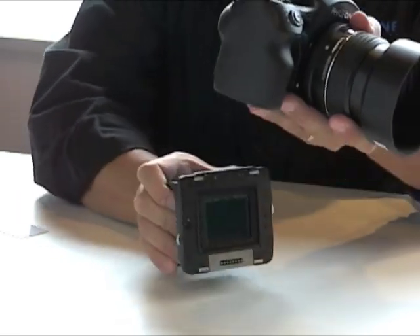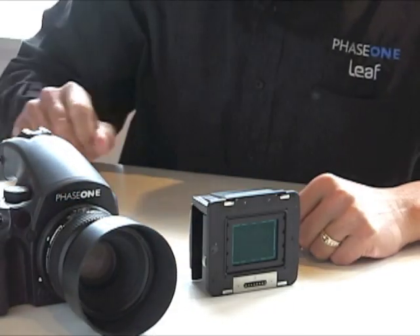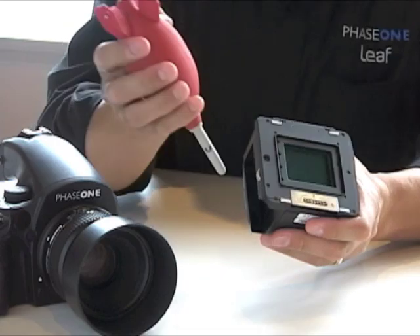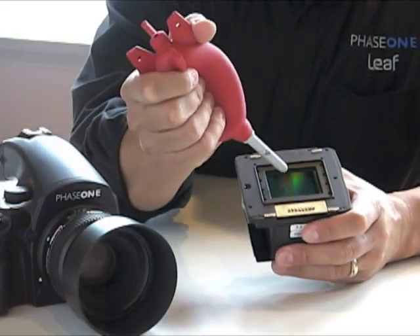To get started, remove the digital back from the camera. Use a blower bulb to remove any loose particles.